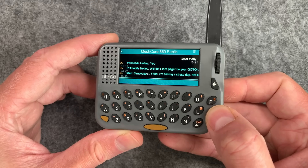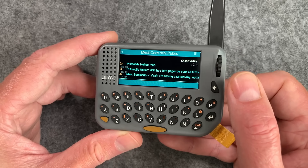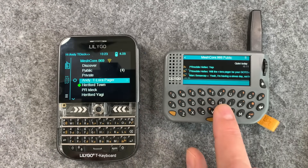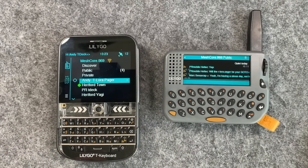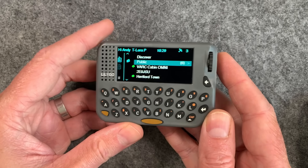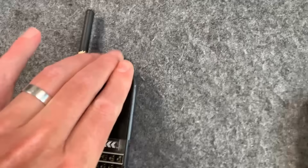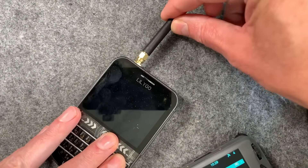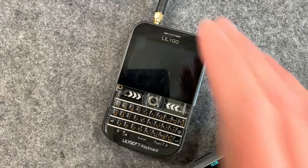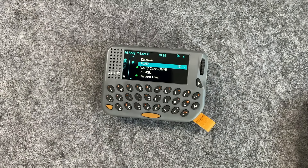There's a good question from PR: will the LoRa pager be my go-to device or the T-Deck? That's a tough one. I think I'll probably take this one out with me and use the T-Deck at home, because you can fold this one up and it takes up very little space in your pocket, then fold out the antenna when you want to use it. You can put an external antenna on a T-Deck, but it's just a pain. This is practically the size of a companion radio, so you might as well just take this.